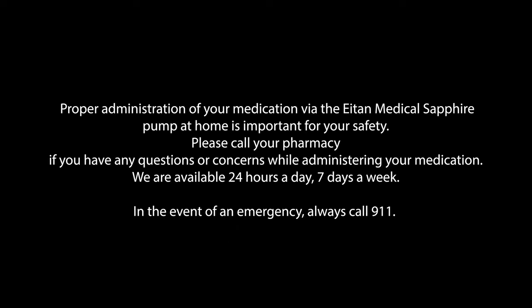Proper administration of your medication via the Itin Medical Sapphire Pump at home is important for your safety. Please call your pharmacy if you have any questions or concerns while administering your medication. We are available 24 hours a day, 7 days a week. In the event of an emergency, always call 911.